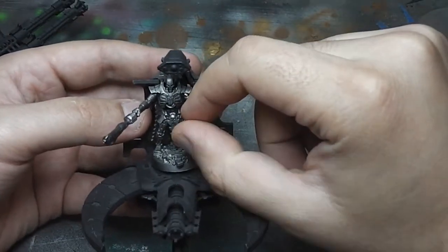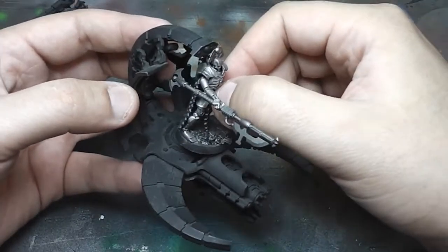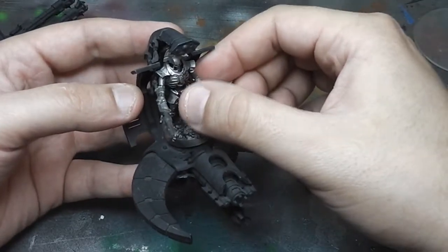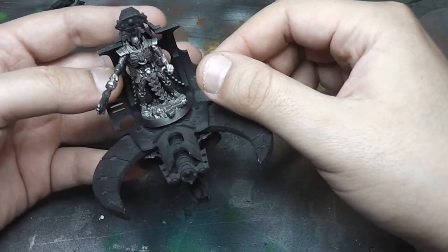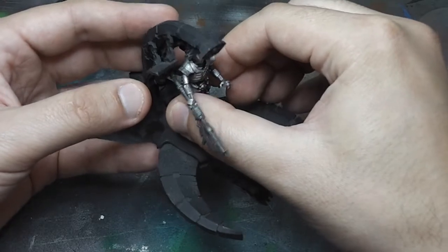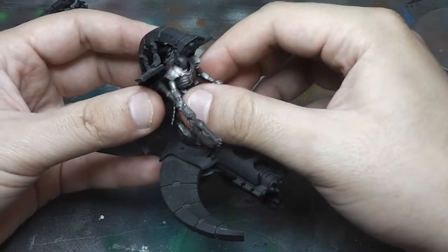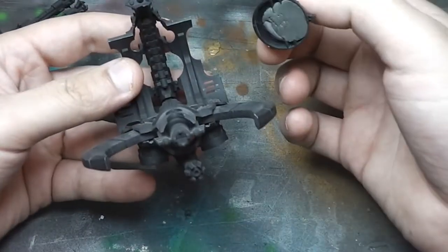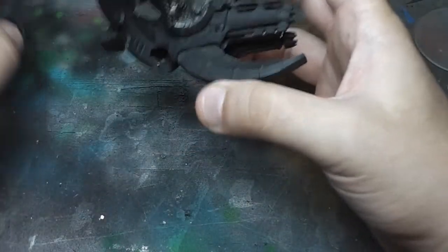A lot of work to be done. I want to spend more time with the Lords and the characters so they stand out from the rest of the army. Even the Lychguard that I showed in another video — it's tabletop standard. I did spend more time on them than my Immortals, but it was still just a quick paint job so that I can field them.